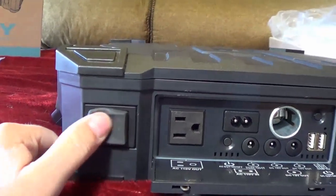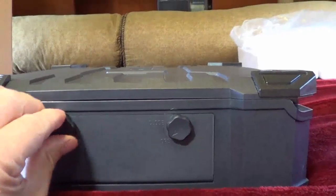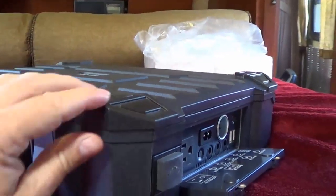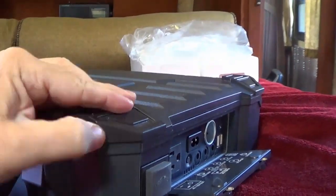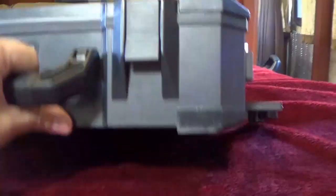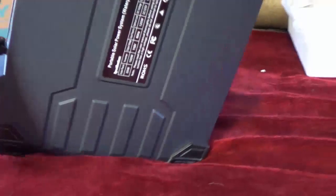They also have a rubber seal on the power switch. And on the case itself, each of the corners has a rubber corner, so the box sits quite well in any direction.